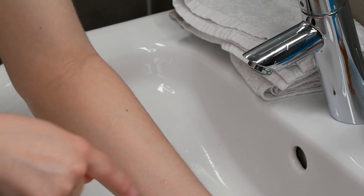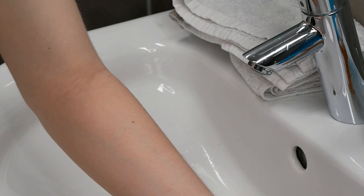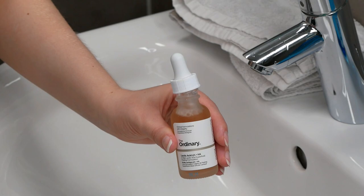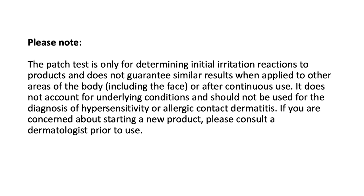If any redness, burning, itching or other irritation is observed at any time throughout the test, do not use this product. And that was how you can do the patch test for the Ordinary Lactic Acid. Now we are ready to move on to the application.